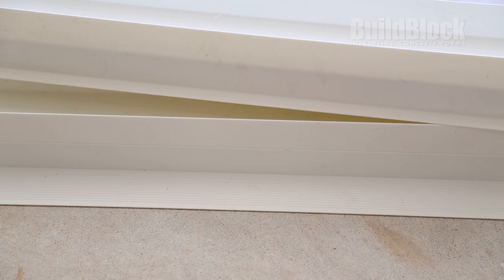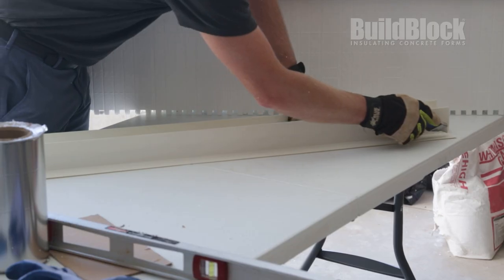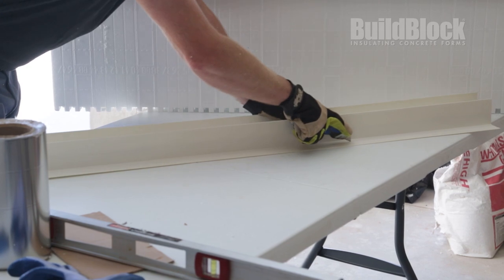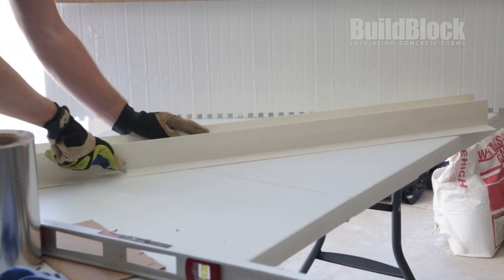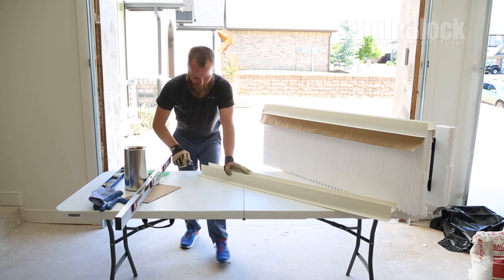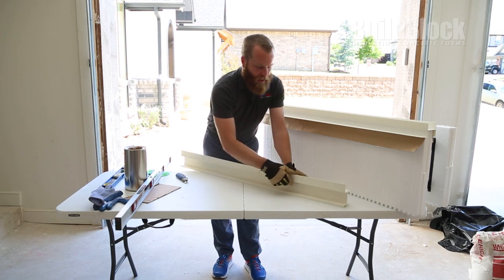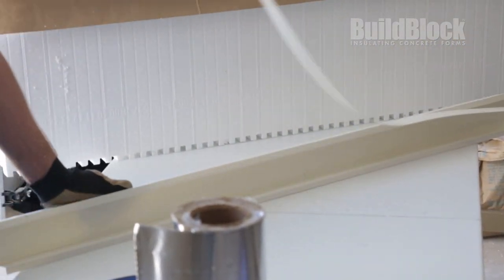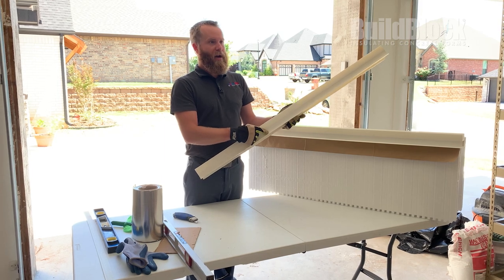To cut the flange, what you want to do is find the score line that matches your exterior dimension and, using a box knife, you're going to score that edge. You want to apply a little bit of pressure, but not enough to cut all the way through it. Once you have that done, you can then begin to snap this part off. This piece will now match the final dimension of your exterior finish.